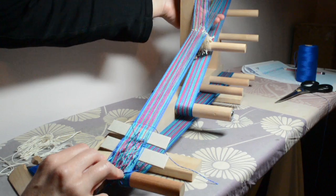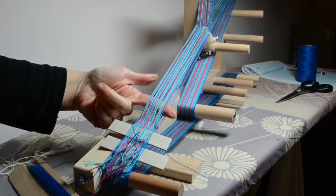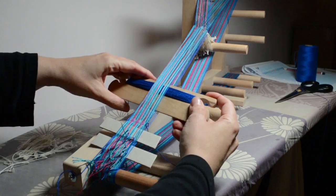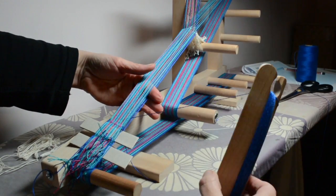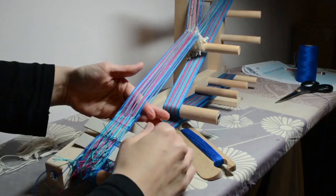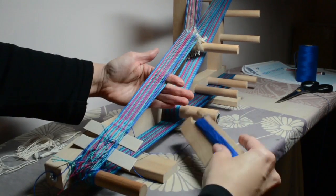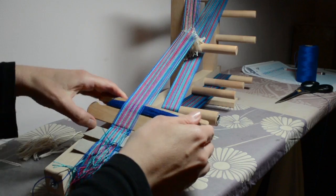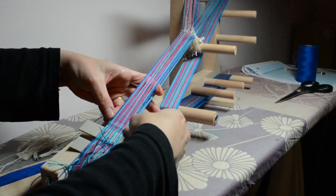Now we've done the down shed, we do the up shed — just pop your hand behind there, pick up those threads, insert your finger. On this row you can beat, then pull that weft through. Back into the down shed — I haven't beaten that yet — put my finger in, and when I get to this point I give a little tug to make sure it seats itself properly. Then I take the weft thread through and beat that one at the same time, being careful not to get tangled with your original tail.